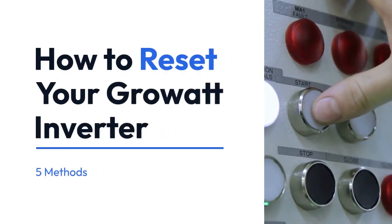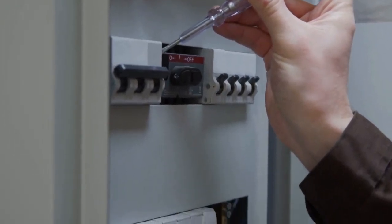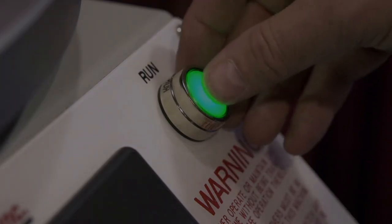We're going to explain how to reset your Grow-Out inverter. There are several ways to reset a Grow-Out inverter, depending on the model and the type of reset you need. We'll cover the most common methods.